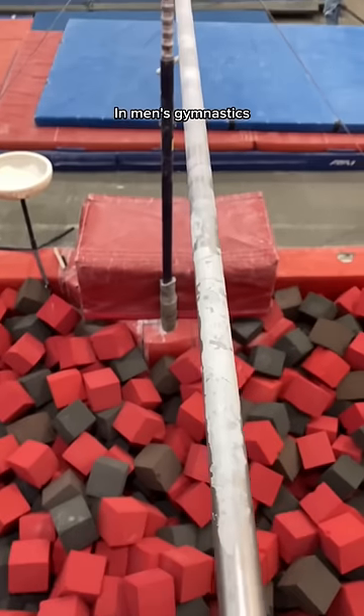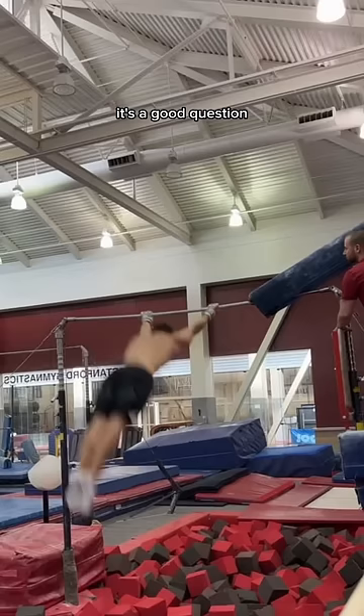In men's gymnastics, why is the high bar made of steel? It's a good question. Steel doesn't really seem like the most safe material for people to be flipping around. But as far as I can tell, it's been used since the beginning of gymnastics.